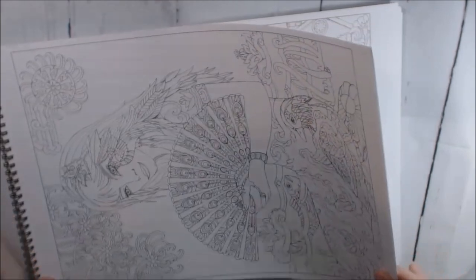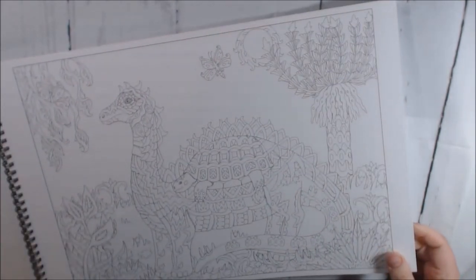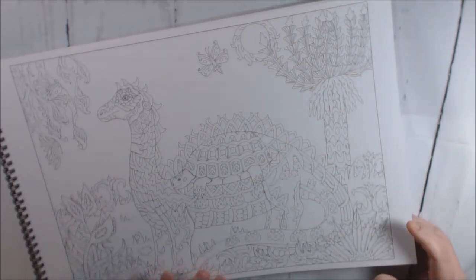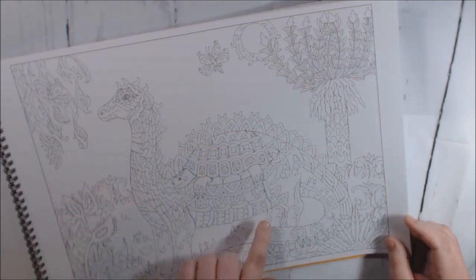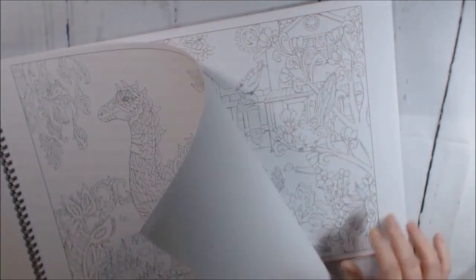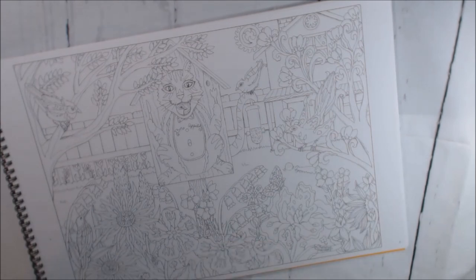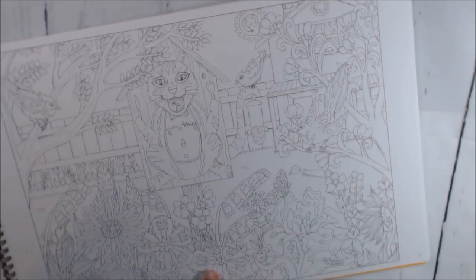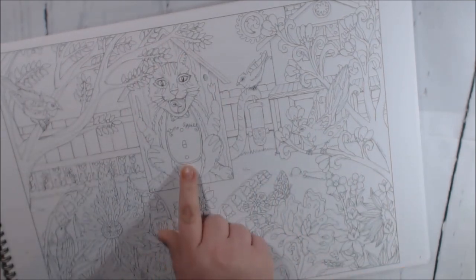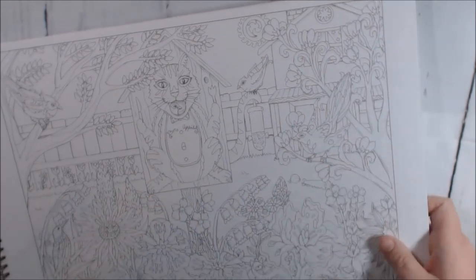There are definitely way too many pictures in these books for me to ever color, so I work at a nursing home and I'm going to bring some of these to my residents. Oh, there's a turtle in this one — that's neat. Oh, I just love this cat — he's in like a birdhouse, and he's got a 'Bon Appétit' bib on with his mouth open and the bird inside of it.